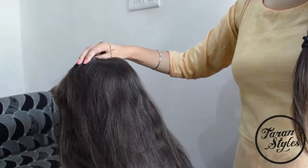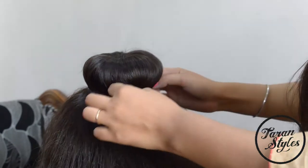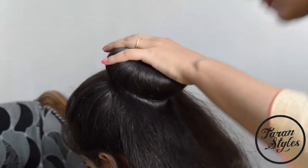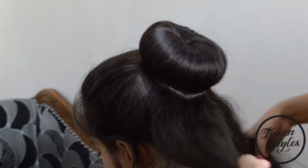Expand all the hair on the donut band and use another rubber band to secure the hair on the donut. Now with the remaining hair that is sticking out, you can do different styles.